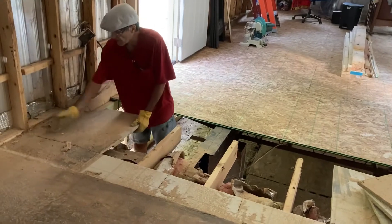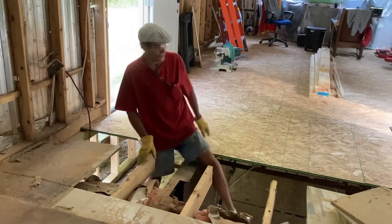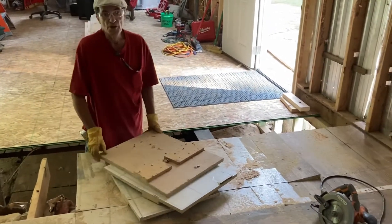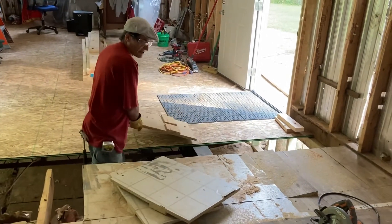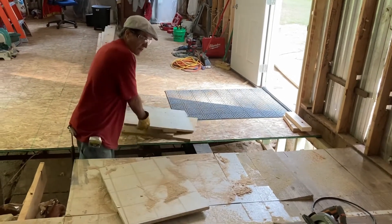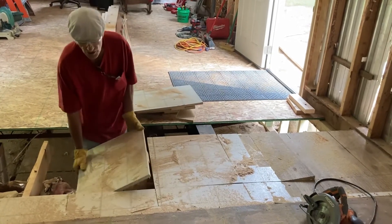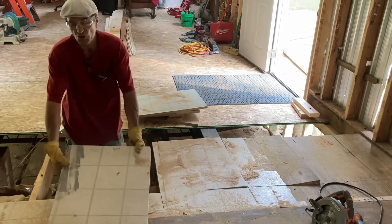I probably should have cut down the middle of this one too, but we can take the pry bar on that and continue over here. I'll just keep removing it — if Mary wasn't manning the camera she'd be steadily and dutifully removing these pieces, but I'll set them over here for now and we can take them out later. I just want to demonstrate how easy this is.